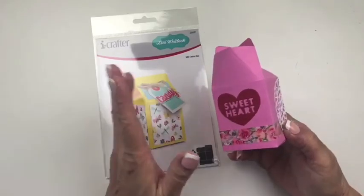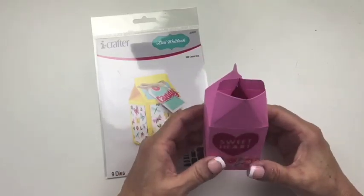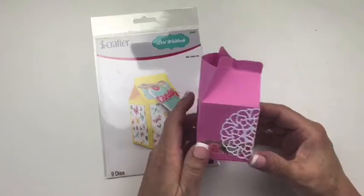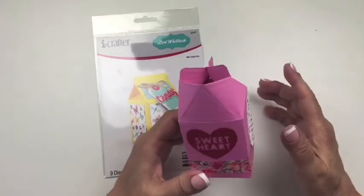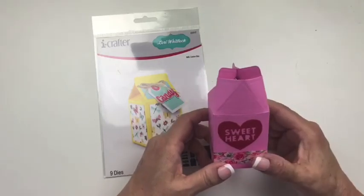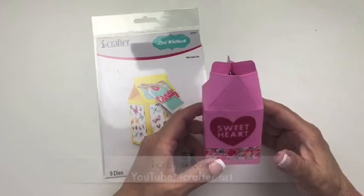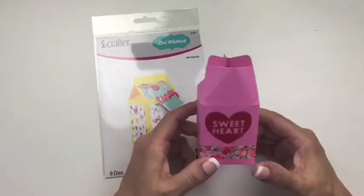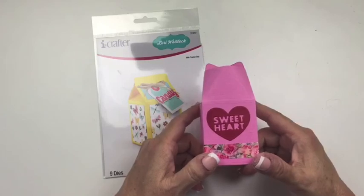So that is the milk carton box from iCrafter, functioning as a real pouring little milk carton for your sweetheart. Super simple — how easy is that? You could make a ton of these for your friends and just fill them with little candy treats; it would be absolutely adorable. Thank you so much for watching and be sure to watch for more videos on our YouTube channel, which is iCrafter Art. Subscribe, follow, like, and just be a part of the iCrafter family. Thanks for watching, bye bye!